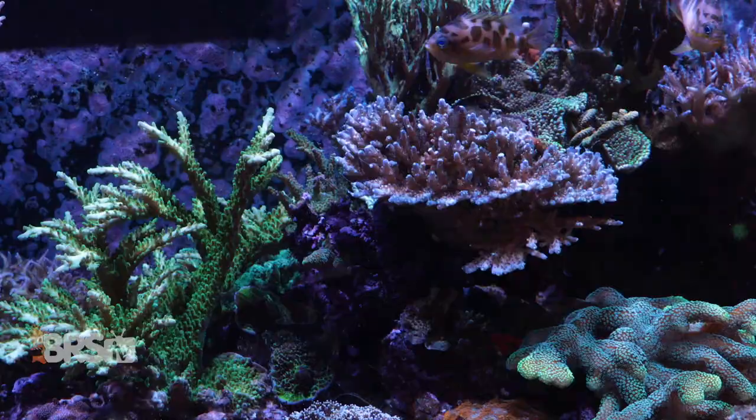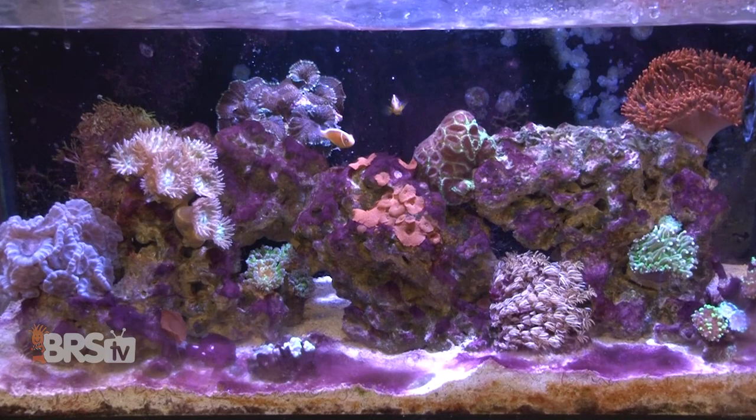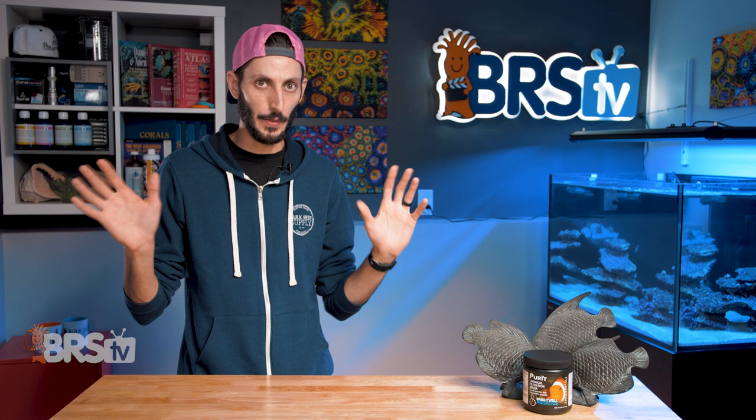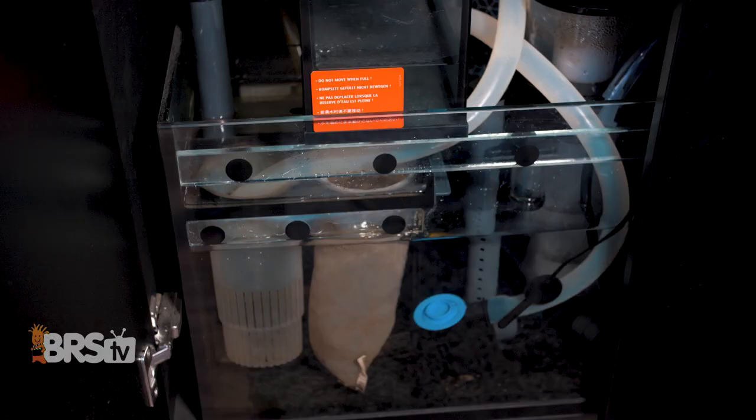Purit can last up to six months when used in a particularly clean and well cared for reef tank, but most reefers will likely see it exhausting sooner than that, especially in applications where you're using Purit to solve a specific issue like high silicates, yellow-tinged water, or to remove medication. If you've never run any kind of chemical media and you add Purit to your tank, anything that's been hanging around that shouldn't be there — Purit's going to be pulling it out really rapidly, so it's just not going to last as long. But once you've got all those issues solved, if you continue to use Purit as a preventative measure, it's going to last longer for you.